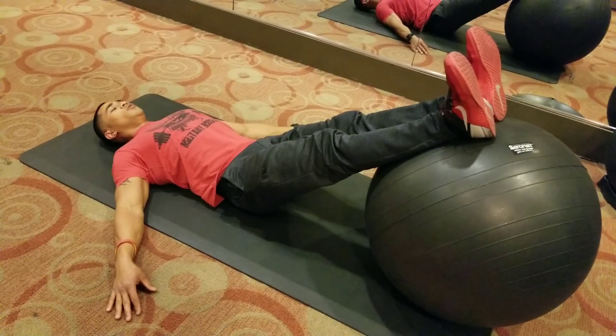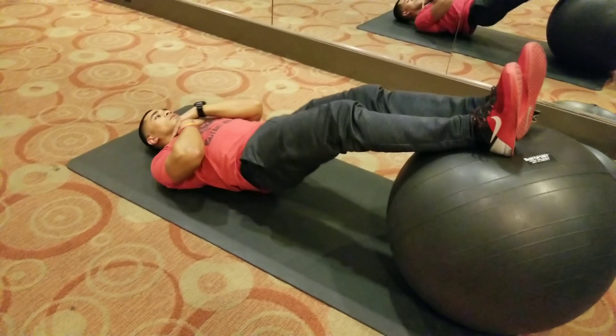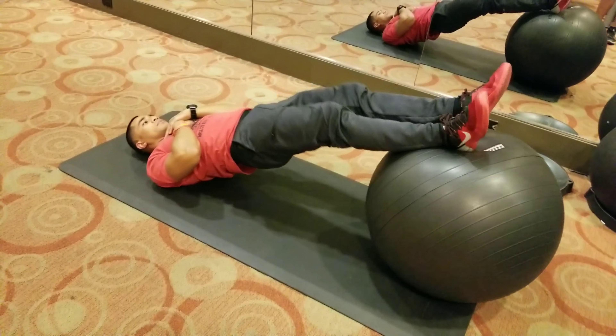And then hips back down. If you really want to challenge yourself, you can put your hands on your chest — gives it more instability.